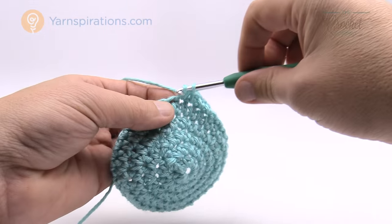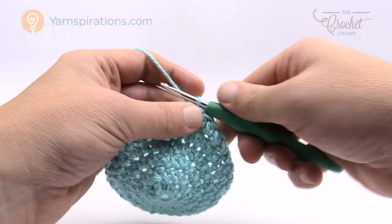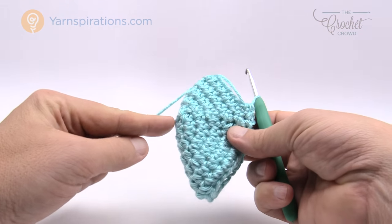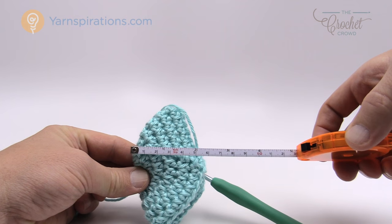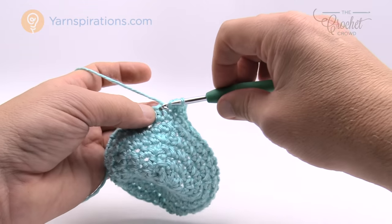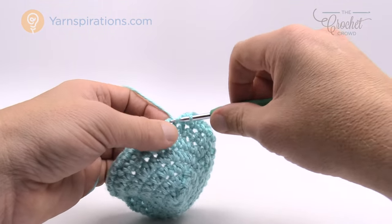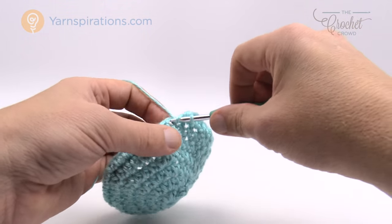Coming all the way around it's just one half double crochet in each, then join to the top of the beginning half double crochet. To start each round just chain two, then one half double crochet into each stitch around. You need to fold the hat in half, and when the distance from the top to the brim reaches four inches you know you're ready for the brim. Keep going round and round until you get your four inches and then come back here. For reference, this size is slightly bigger and slightly taller than the three to four pound preemie — there's only a difference of about six stitches per round.